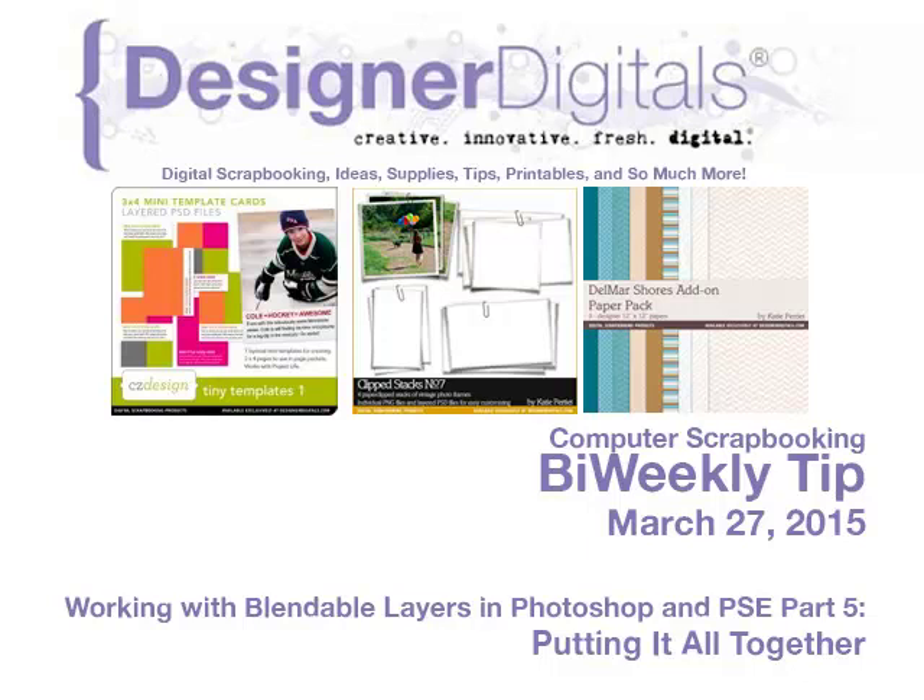Welcome to Designer Digital's Bi-Weekly Tip, March 27, 2015. This week: working with Blendable Layers in Photoshop and Elements Part 5, Putting It All Together.